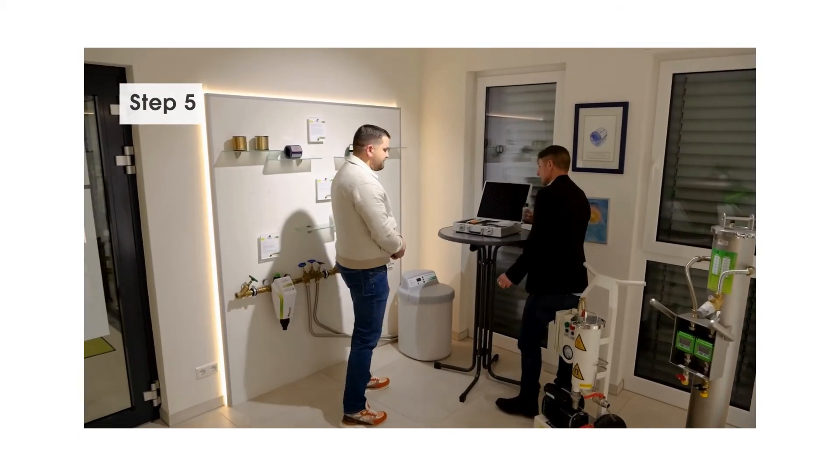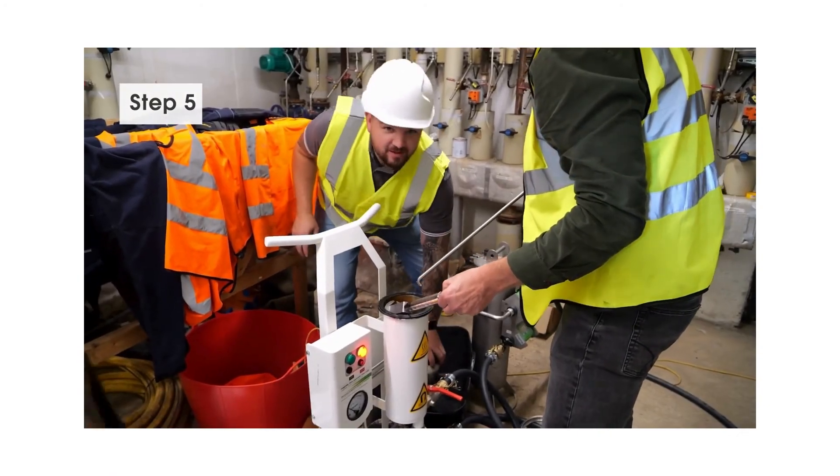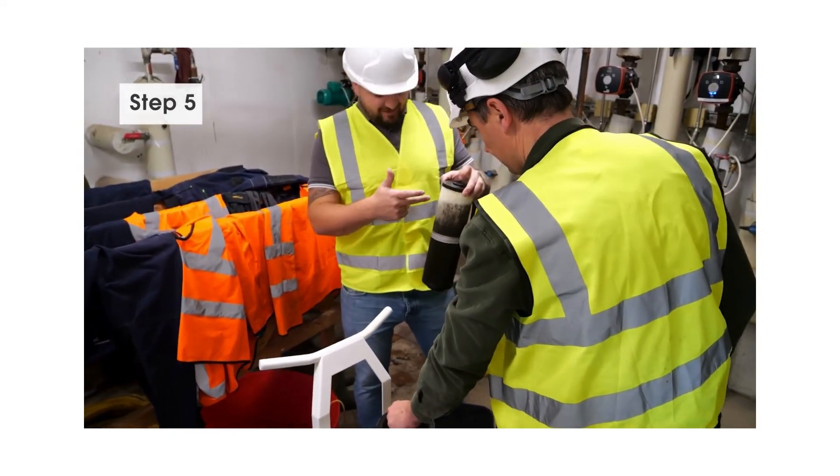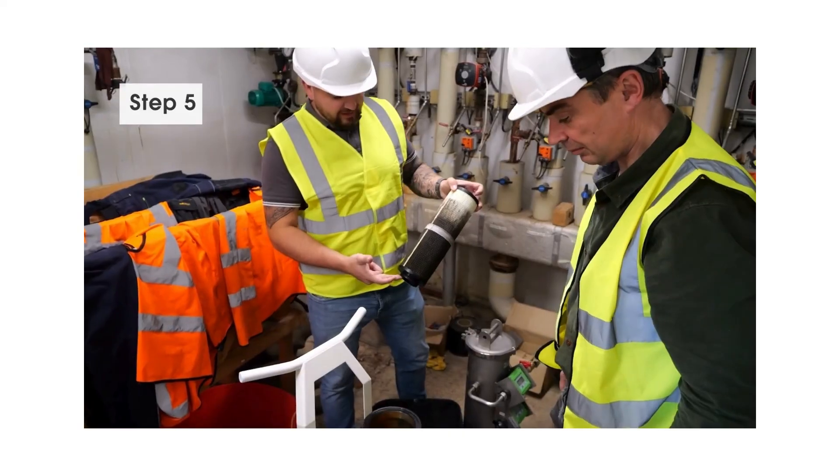Step five is basically a repetition of step one. You treated the water and want to make sure it matches all the VDI 2035 values. That's why you measure the water values again — and the water doesn't look black anymore, it's transparent. And that's it.